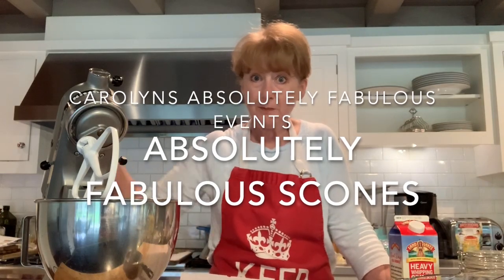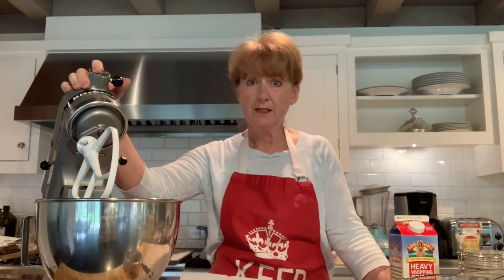Good morning. My name is Carolyn. I have a small catering business called Carolyn's Absolutely Fabulous Events. And one of the things I'm well known for, certainly in Darien, is scones.